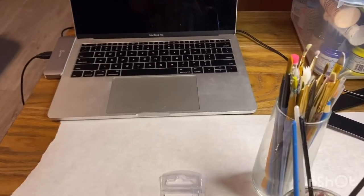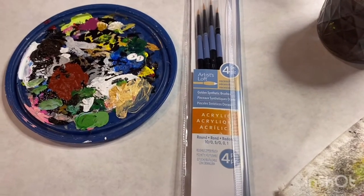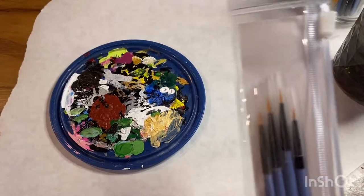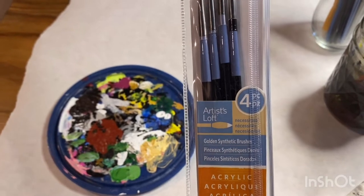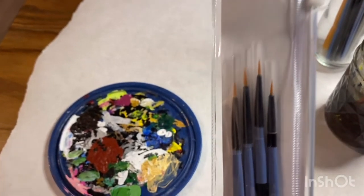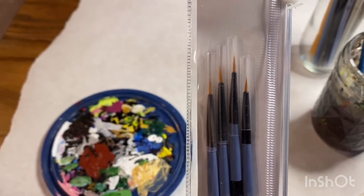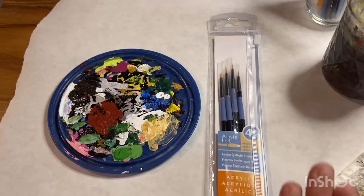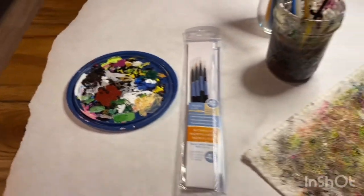As it pertains to painting supplies, I do have a variety of different paint brushes, but my absolute favorite are these — the Artist's Loft acrylic paint brushes. Super detailing, super small. I got these at Michael's. I basically live by these detailing brushes. You need them for sure, because my work is so intricate with lots of details.